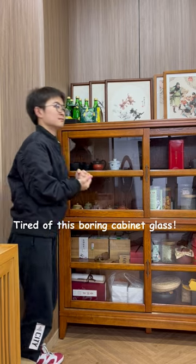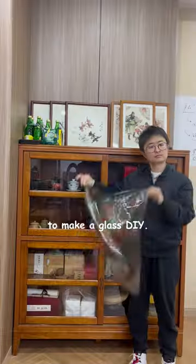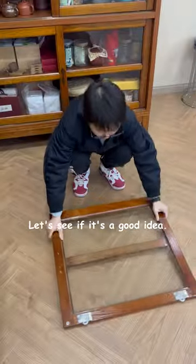Tired of this boring cabinet glass? I'm gonna do something on it — reuse this stained glass film to make a glass DIY. Let's see if it is a good idea.